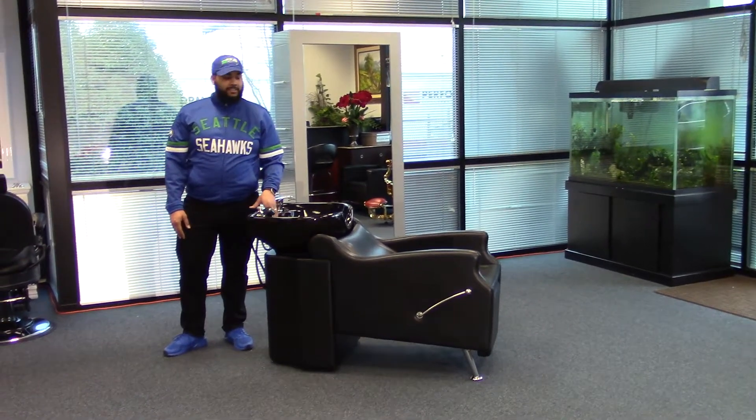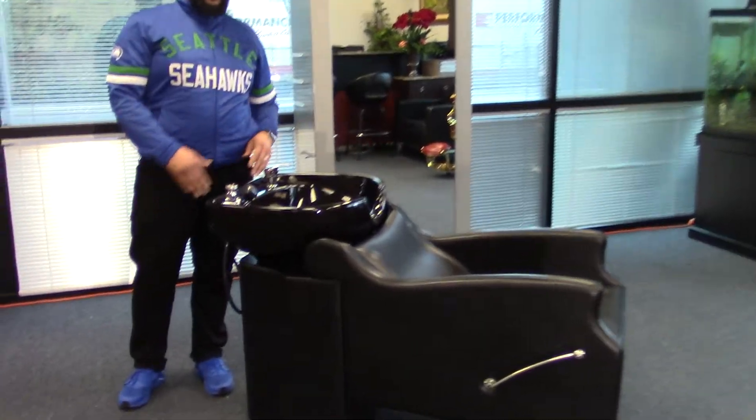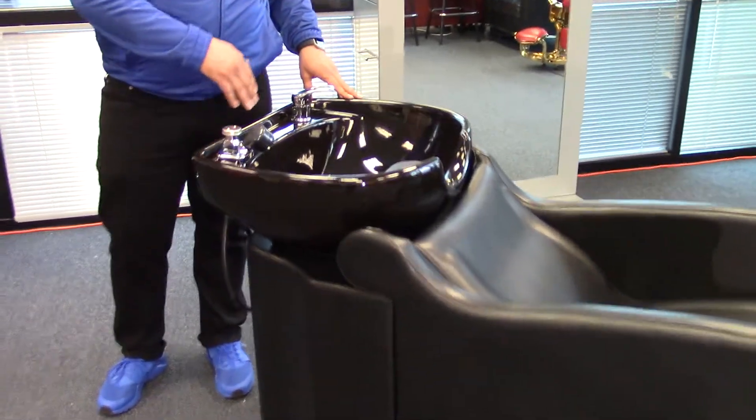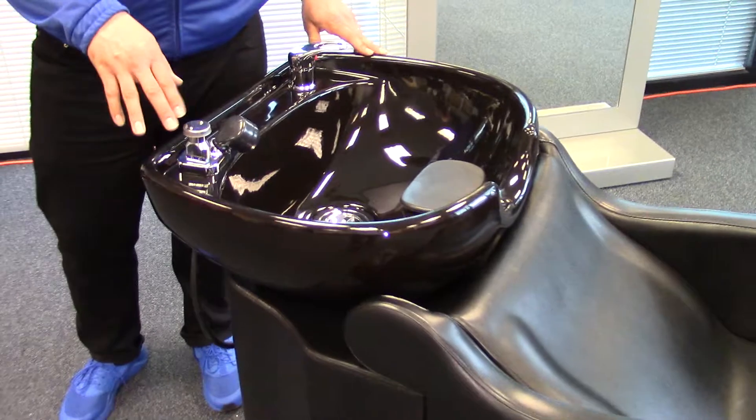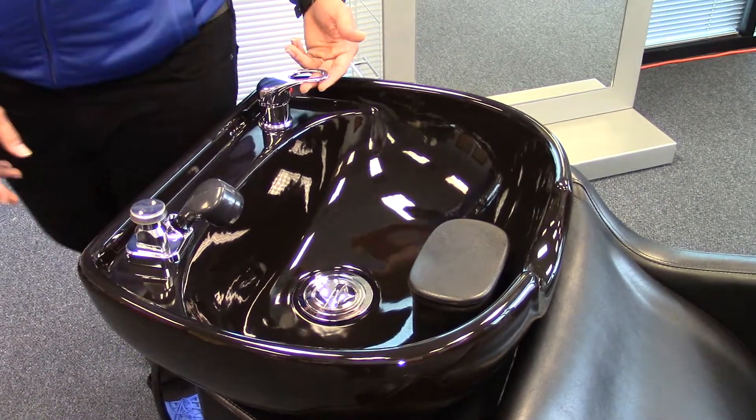Hi, I'm Paul and this is the Mississippi Shampoo Unit. This unit comes with a stationary bowl providing all the fixtures such as the vacuum breaker, the sprayer hose and the water mixer tap.